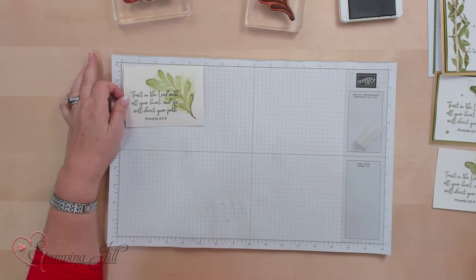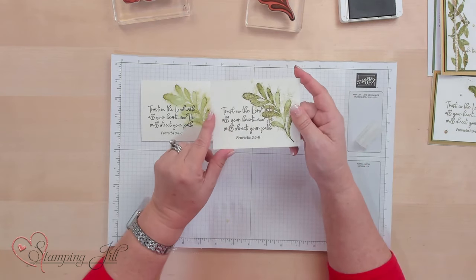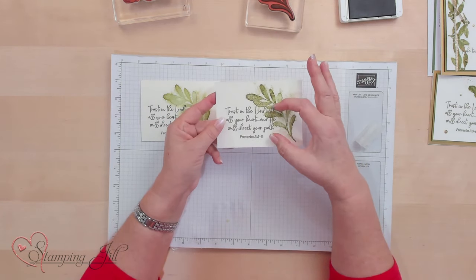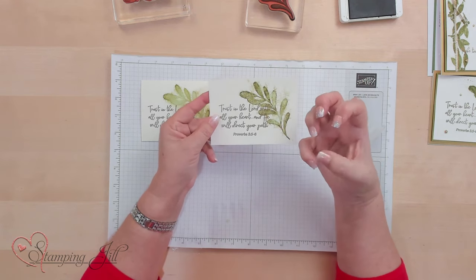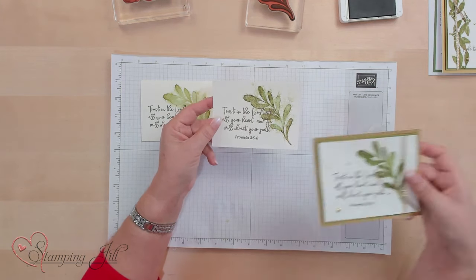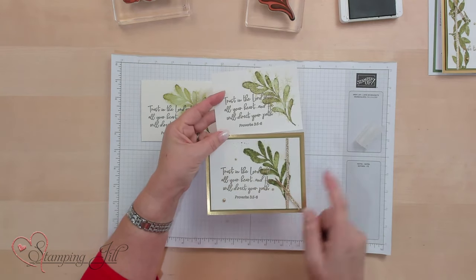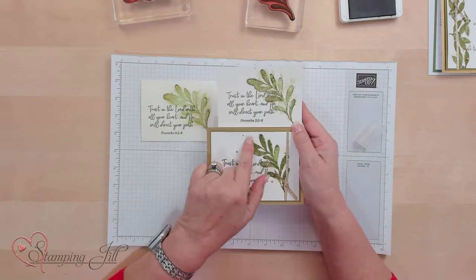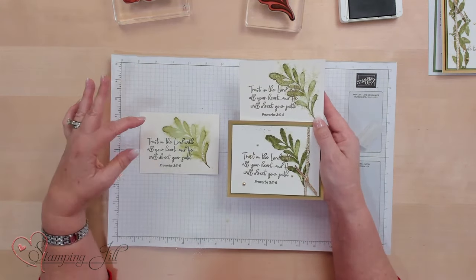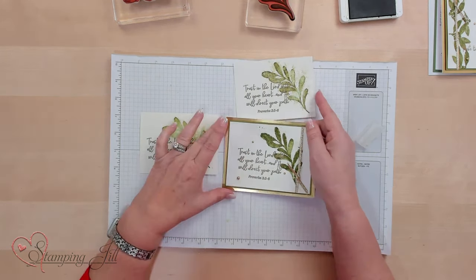Let me show you the difference when I was trying different techniques. I wanted to do gold on this card, so I used the watercolor paper just like this one and embossed it with the gold powder. But because this paper sucks all the liquid in, the powder didn't stick to it. So I used the basic white and did the same thing, and the powder stuck to it. The difference is when you spritz the image on basic white, it's not going to travel as much as it does on watercolor paper. So if you want to get the gold, you're going to have to use the basic white.